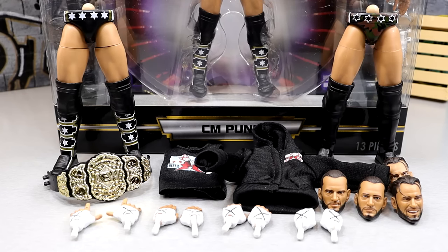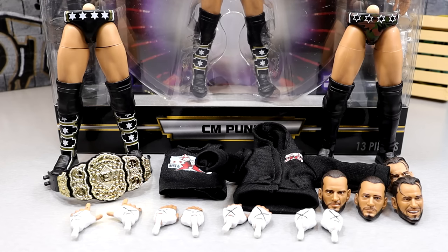Getting into the CM Punk accessories that come with the Walmart exclusive Supreme Edition — it is a Supreme Collection figure so it is loaded up with accessories, the equivalent of an Ultimate Edition from Mattel. The baseline for Mattel Ultimate Editions is a championship — this has that. Interchangeable heads — this has that. Cloth goods — this has that. And interchangeable gear, which Ultimate Editions from Mattel don't do — this has that too. It checks all the boxes above and beyond with lots of interchangeable hands and a bonus accessory.